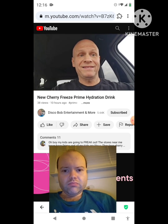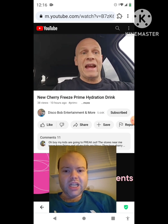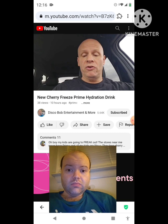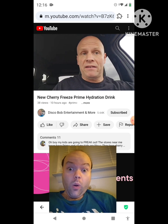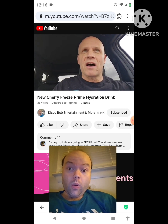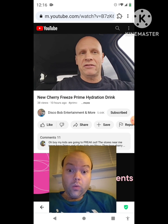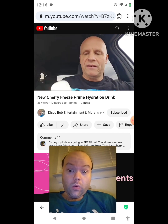Hello everyone, I hope everybody's awesome and safe out there. Today we're going to be doing a review on this new Cherry Freeze Prime. I like anything that's cherry flavor — like candy or anything that's got cherry flavor in it. The unique thing about this bottle is this...